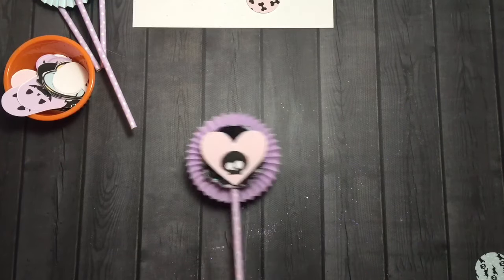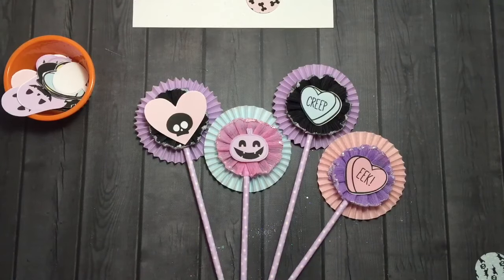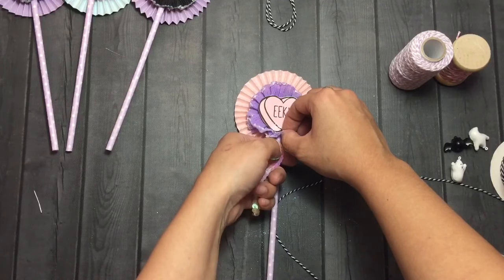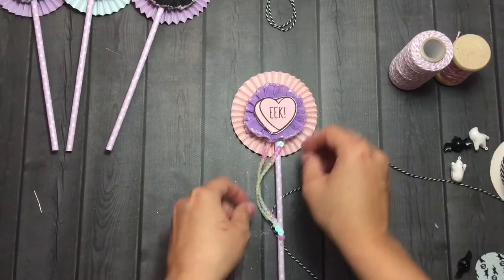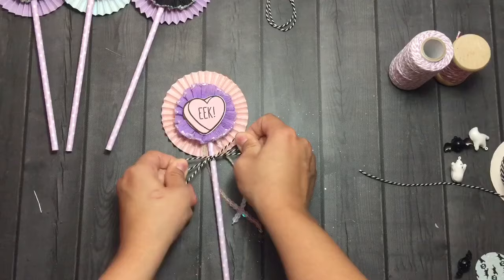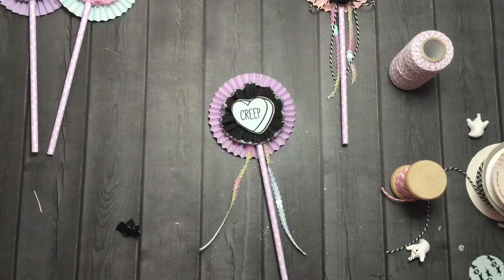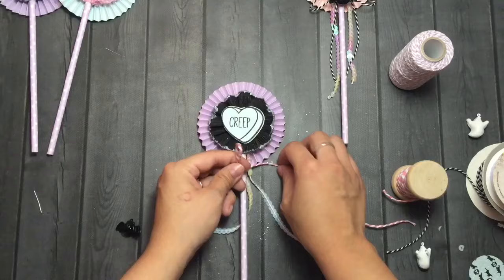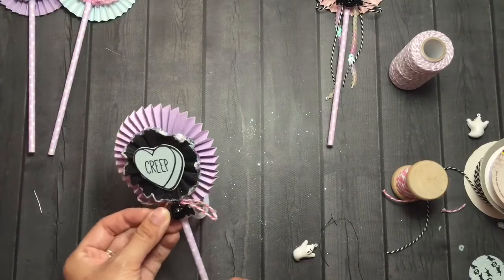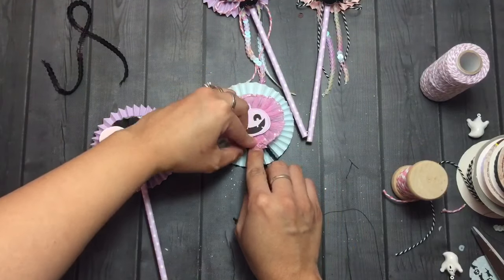I'm just loving sequin trim lately, you guys. I found a bunch of it at Hobby Lobby and stocked up when they go 50% off on the spool trims. I have this cute iridescent sequin trim and I thought that would be cute to add as a little tail to the medallion. I also added some Baker's twine and a little bat bell — someone asked where I got these little bells and I got them on Etsy. I search for everything on Etsy — sometimes you can get really good deals and find stuff you can't find in stores.